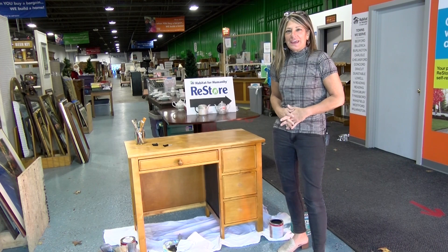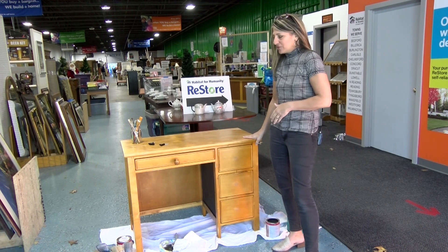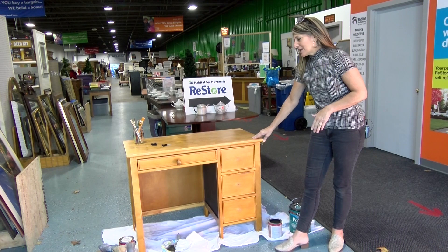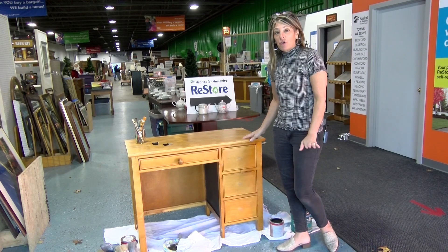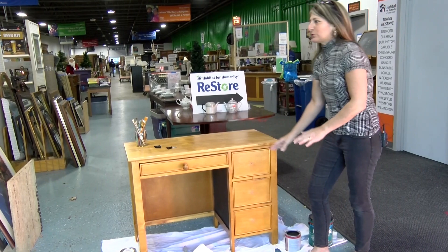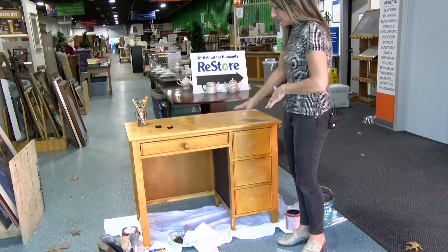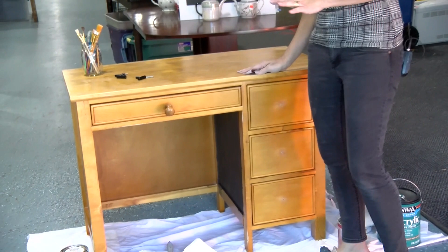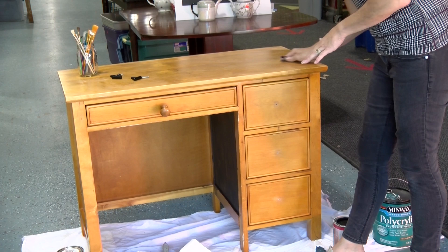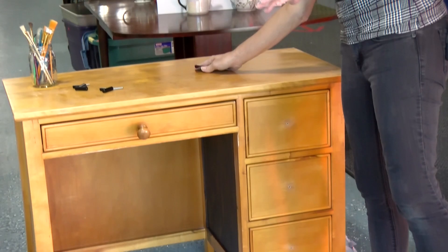This is the piece I chose to dry brush today for the workshop here at the ReStore. I chose the desk again because they are in high demand with people working from home and children doing virtual learning. The dry brush process is really easy — I'm an instant gratification kind of girl when it comes to home decor. The first thing you need to do is lightly sand, which I've already pre-done to save time — you just want to scuff up all of the finish slightly.